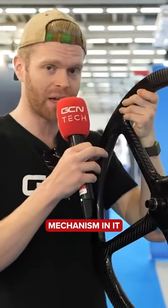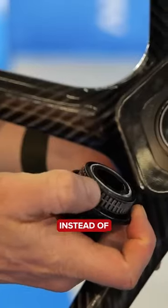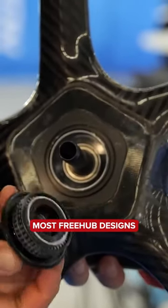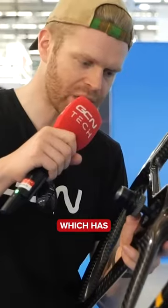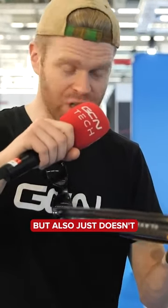This has got an intriguing mechanism in it. I'm going to show you why it's silent. Instead of standard ratchets or pawls that you get in most freehub designs, this has got what is like a clutch mechanism inside here, which has instantaneous engagement. And this doesn't make the clicking noises that cause a loud freehub.